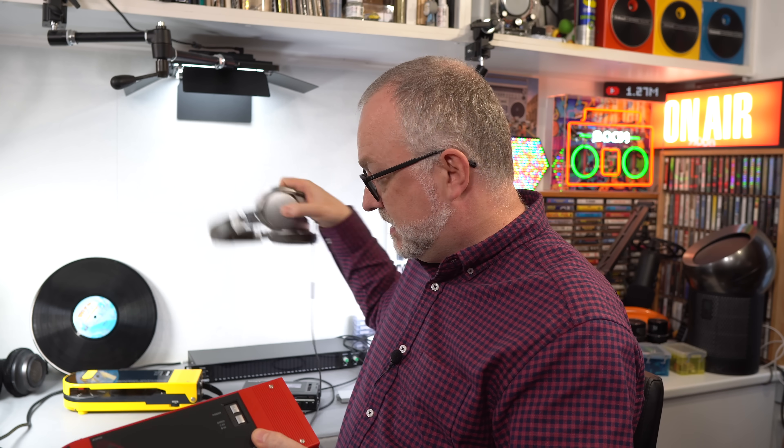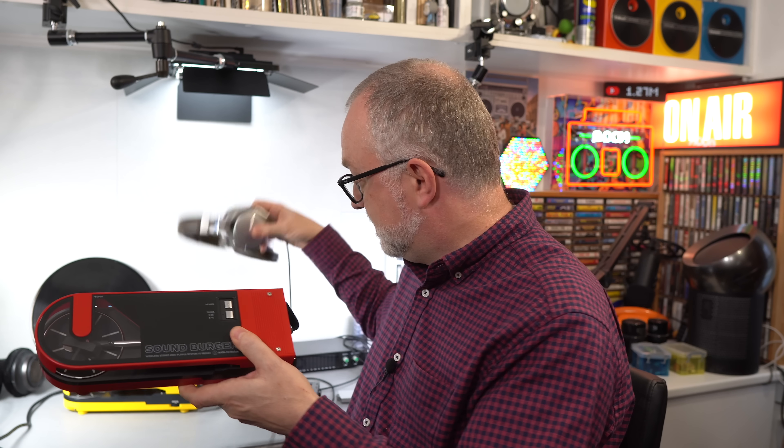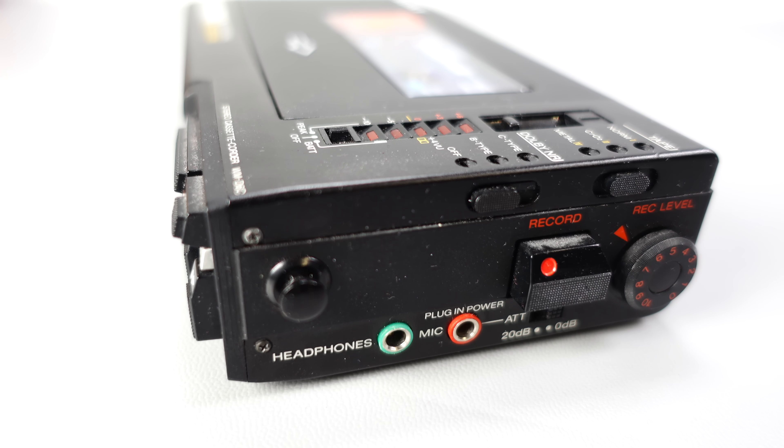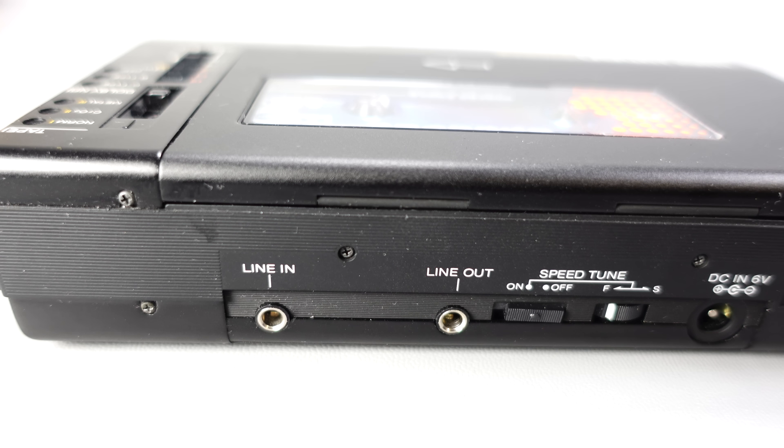I think the reason for the confusion is that this device's line out uses a 3.5mm output — the same size as a standard headphone plug. You could physically plug your headphones in there because they've got the same eighth-of-an-inch 3.5mm plug. But the fact that something plugs into something else doesn't mean it's designed to go there. My Walkman, for example, has four 3.5mm sockets: headphones, line out, line in, and mic — and some devices even use 3.5mm for power or data interconnects.